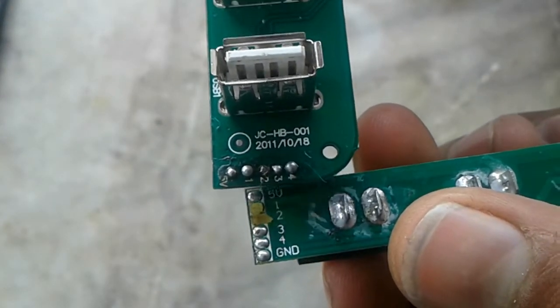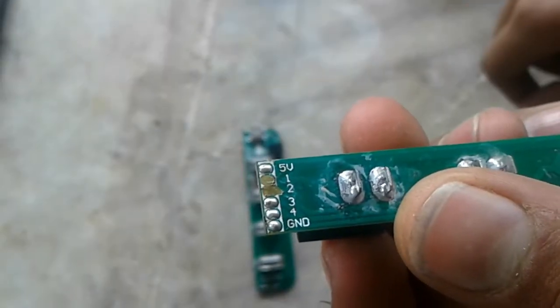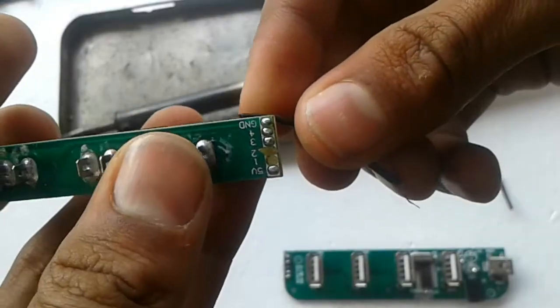I noticed that ports one and two cannot be used. So I brought wires and started soldering.